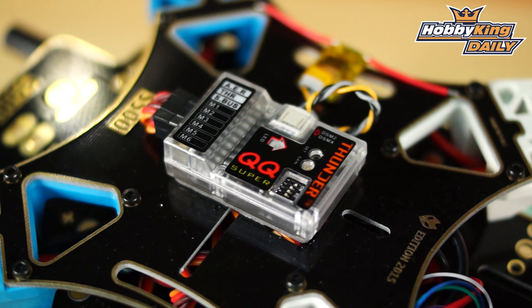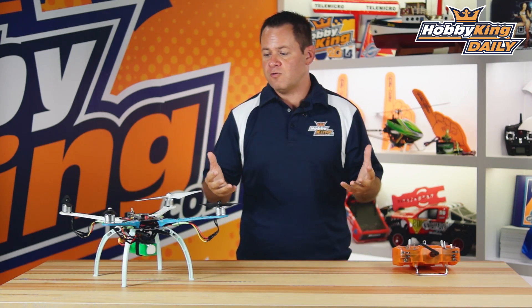Chris from Wahabeking.com, and we've got a new flight controller to talk about. It's the Thunder QQ — known in the forums as the QQ controller. It's a basic flight controller meaning it only has one flight mode, but in that flight mode it does amazingly great. It's extremely stable, it's a fantastic flight controller, and a lot of people love it.